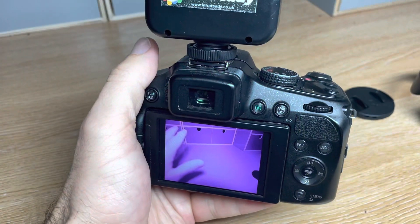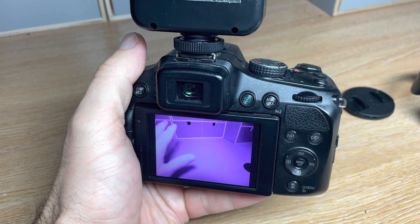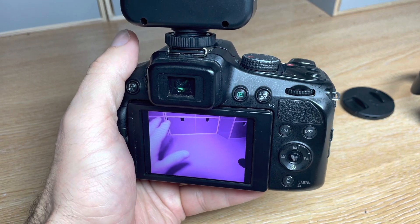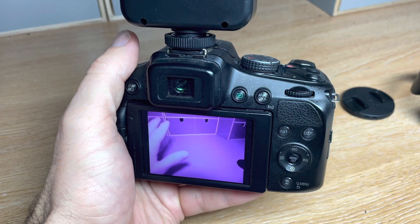The camera's also got high speed video — I think it's 120 frames per second HD or 240 frames per second VGA, and you can shoot up to 60p in AVCHD or MP4 format in 1080p.